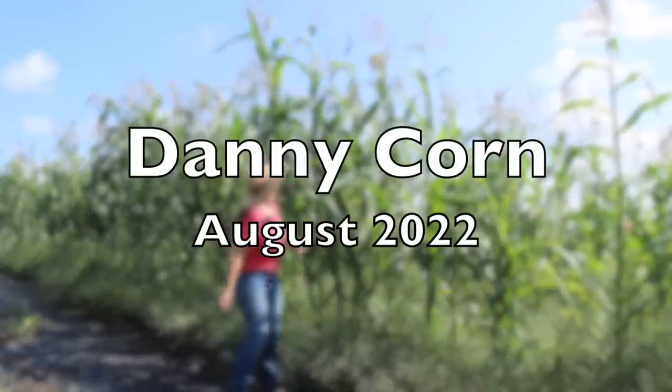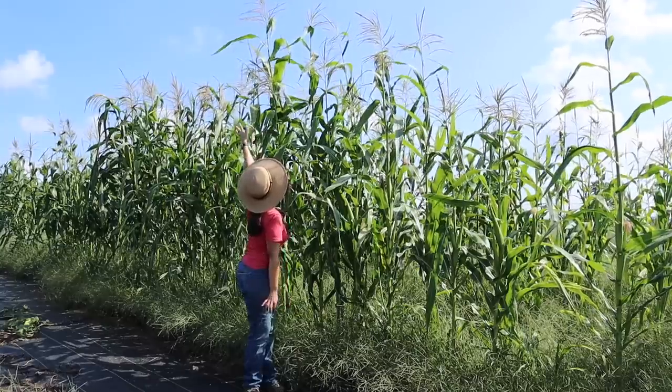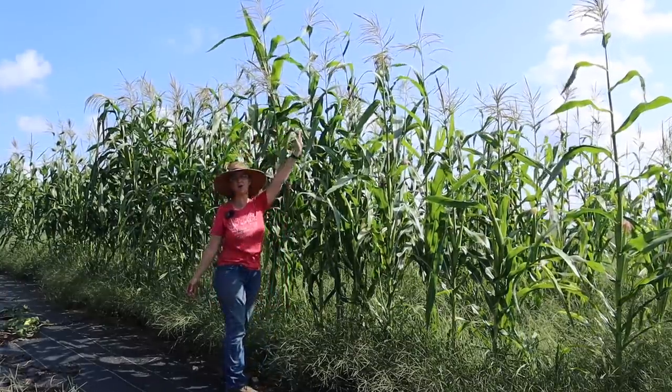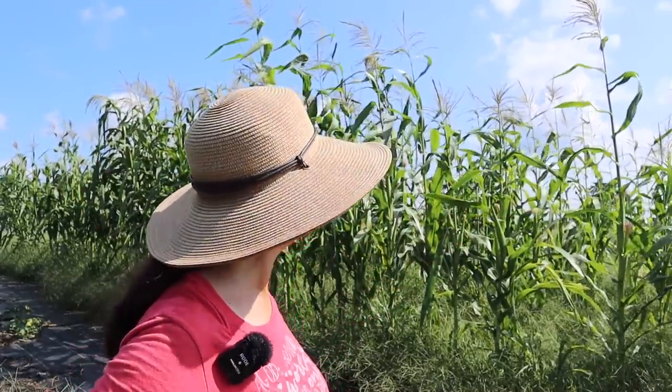Look at how tall this corn is. I'm 5'5" and that is well over 7 feet back here. It got so tall — it's pretty amazing. This variety is called Danny Corn, developed by our friends Danny and Wanda from Deep South Homestead in Mississippi. They've been trialing their corn in different parts of the country, sending people their corn seed to see how well it does, and it's been doing great all over the country. It tasseled, the ears have silk, and it looks like they're being pollinated well.